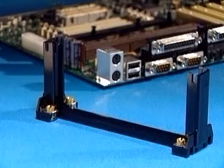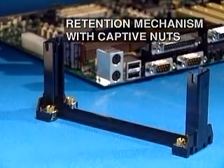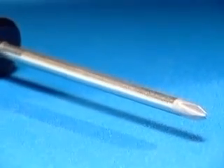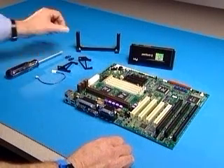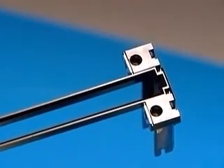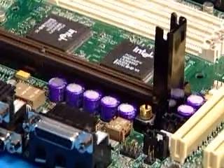Your new boxed motherboard should include a retention mechanism with captive nuts. The only tool you'll need is a number 2 Phillips head screwdriver. The first step of the process is to install the retention mechanism over the Slot 1 connector. Note the keyed orientation, and make sure all 4 captive nuts are started before you tighten them.